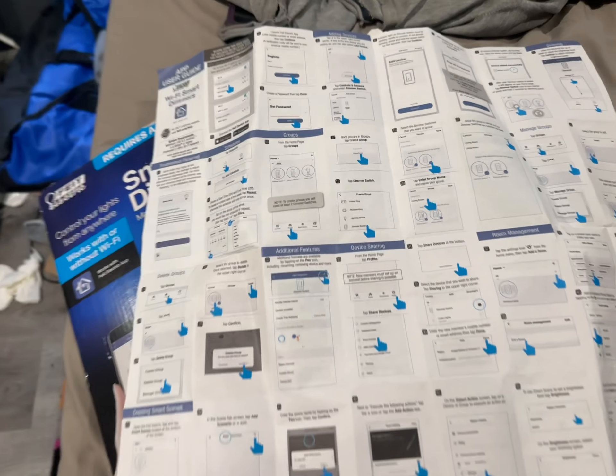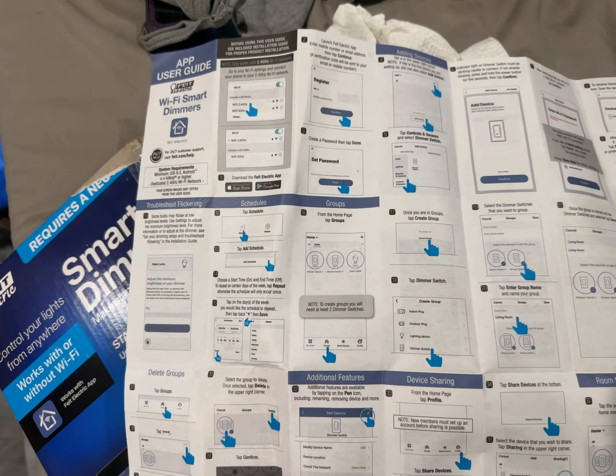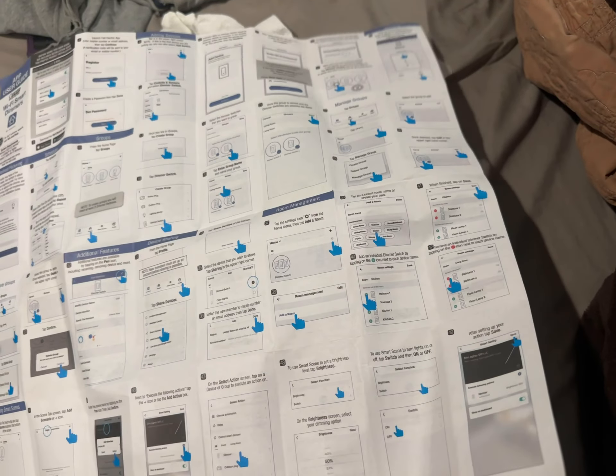Within the app itself you can make groups, name them, and set times for when you want to turn things on and off. Pretty much anything you have in mind can be done because it's in Wi-Fi mode.